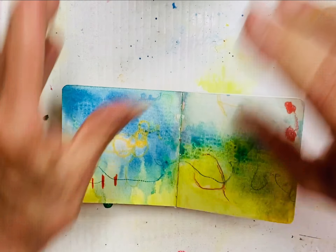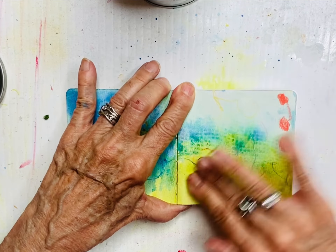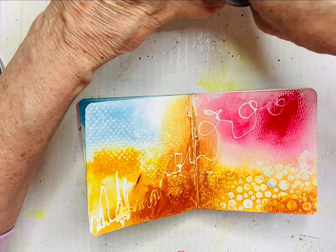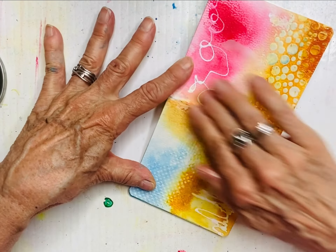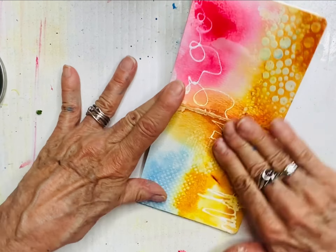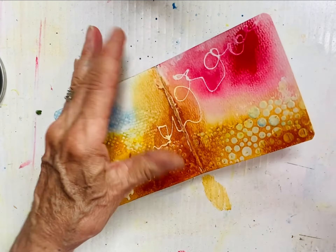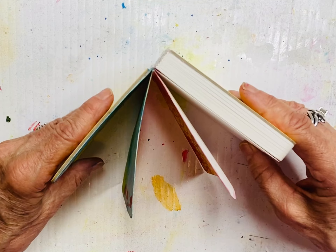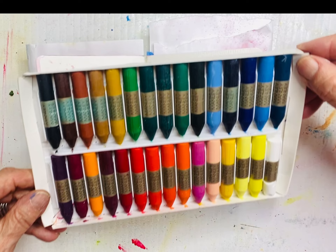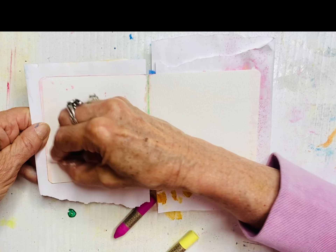I've got cold wax medium here — it goes on like butter and the more you rub the softer it gets. I'm rubbing very firmly all over the spread because this allows you to close the book and fold the pages without the paint sticking from one page to the other. It's expensive, so if you can't afford it, most often I use baby powder or cornstarch — the idea is to make the page not stick together when closed. Leave it open like that to dry — don't close it now.